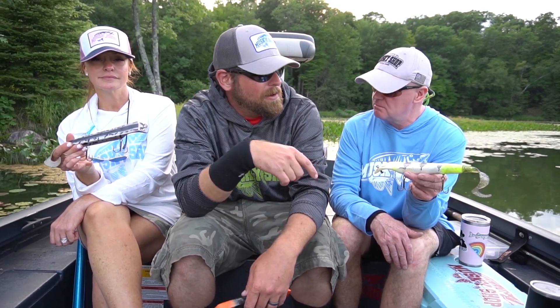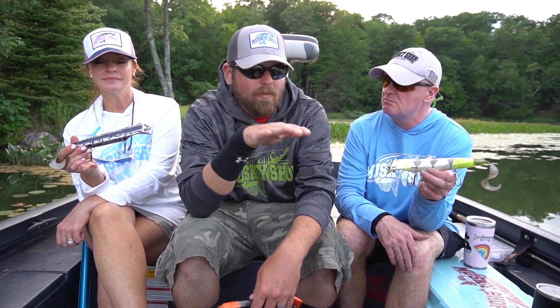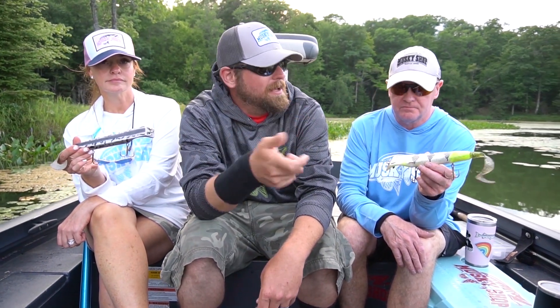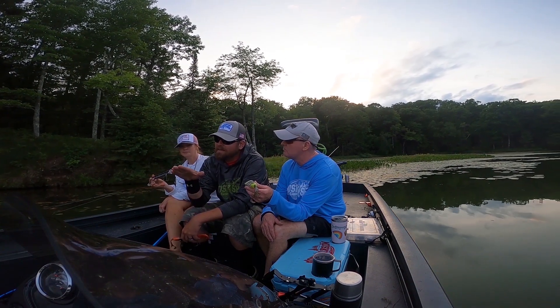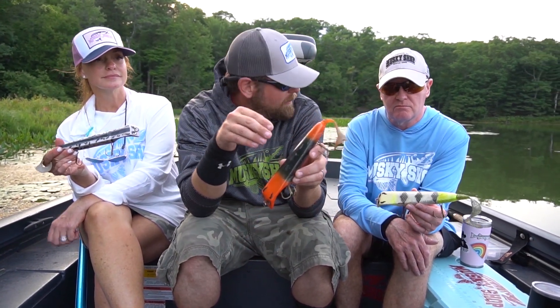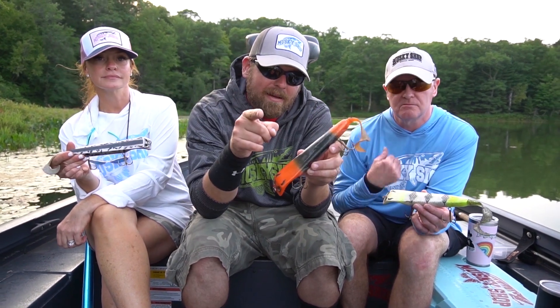We're ripping on them as hard as you can rip on them. You can tap them, you can rip them. I was working over top of some weeds — it's one of the only baits I've ever seen where you can actually pull up on the rod and the bait's going to lift up and still do the dive and rise action, so it's really got a unique twitch. We're sort of contouring cover and structure to get this down where the fish are in these cold front conditions.